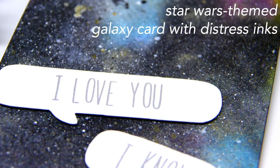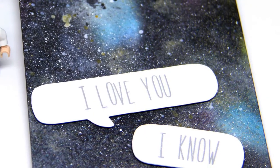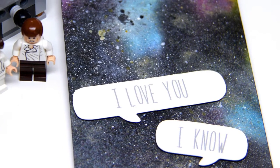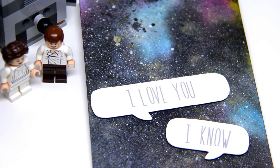Hello, Jessica here from All the Sparkle with a Star Wars themed Galaxy card celebrating May the 4th. May the 4th is a play on words of the 'May the Force Be With You' greeting from Star Wars and is an unofficial holiday celebrating all things Star Wars. A crafty friend of mine, Marcy Sharp, suggested a collaboration for the holiday and as someone who is married to a huge Star Wars fan, I had to join in on the fun.